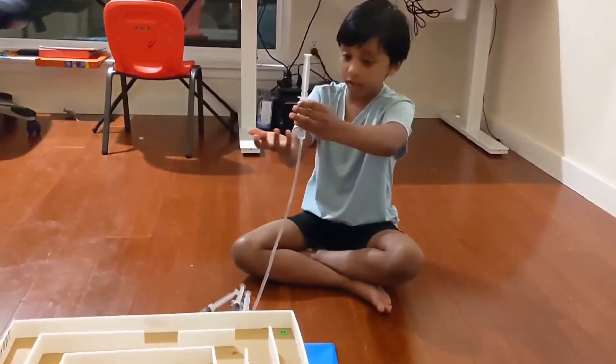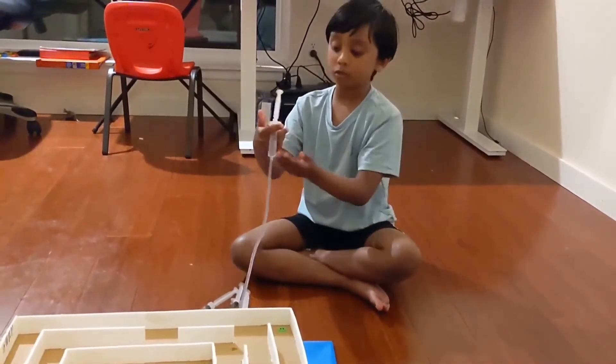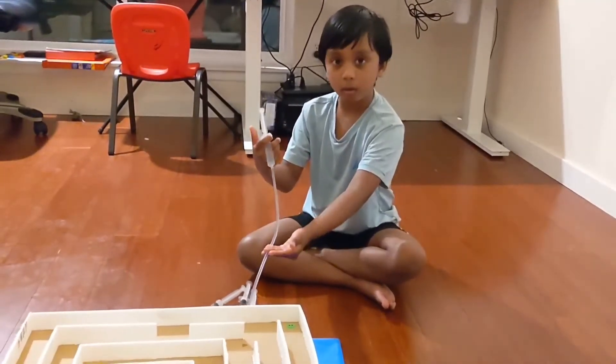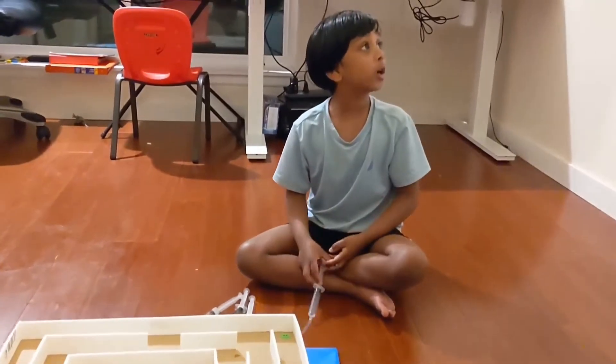If it was solid, like ice, it won't go — it would have to wait until summer until it can go. So that doesn't make sense. So let's try liquid.